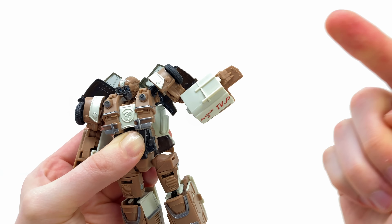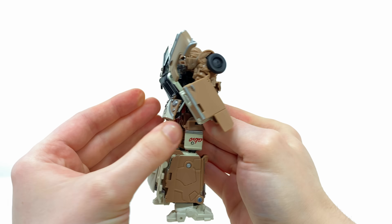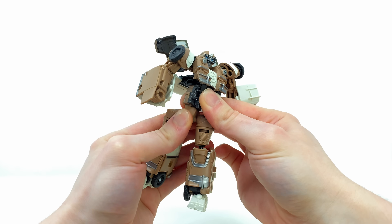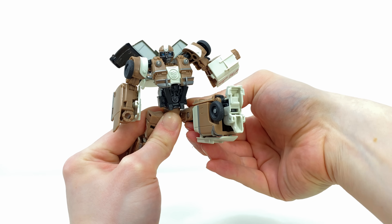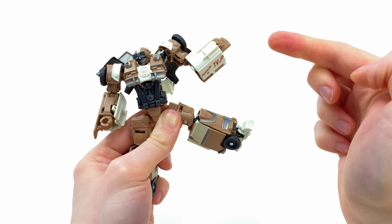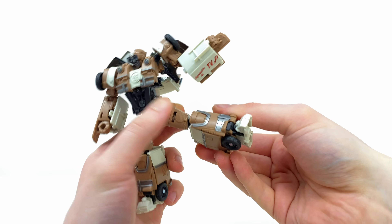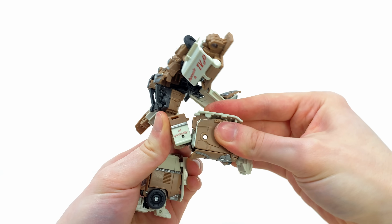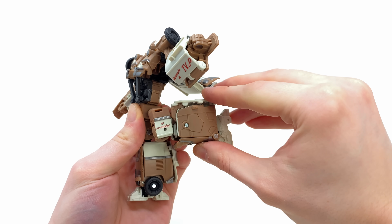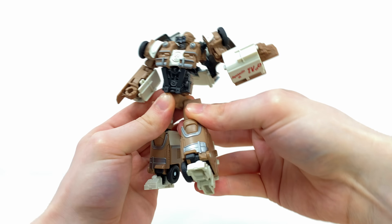There is an elbow bend and a bicep cut, which I thought was pretty decent — unfortunately nothing at all out of the wrists. Spinning around to the back and lifting the kibble upwards, he is packing a fully uncompromised waist joint, which is wicked. The hips kick forwards and backwards, there's a kick out to the side, a thigh cut, and an upper knee cut mainly due to transformation. The knee bend will go to 90 degrees, although it's pretty ugly — it kind of looks like a huge chunk, like I've just misplaced the leg.